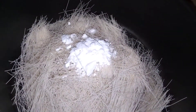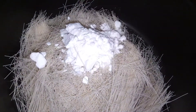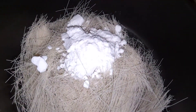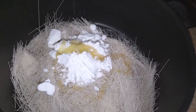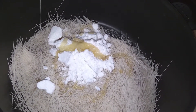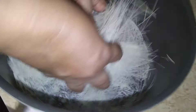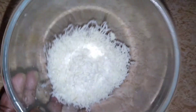Add a little bit of water. Add 2 tsp of water. Add 1 tbsp of water. Add 2 grams of water.